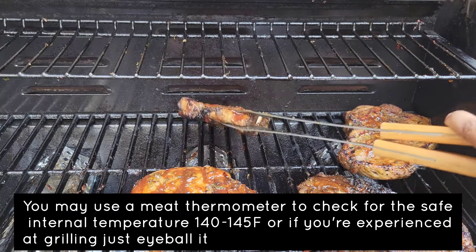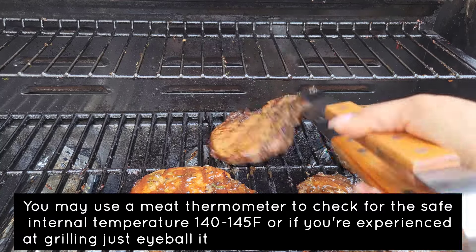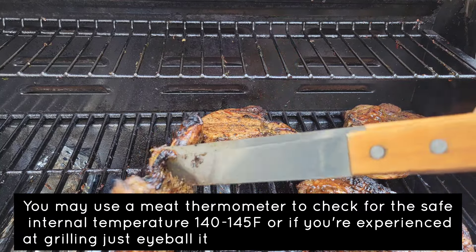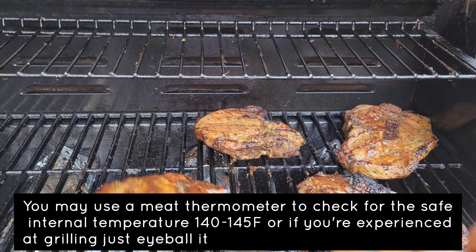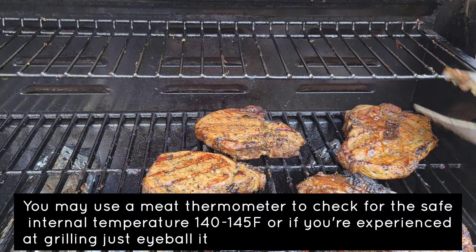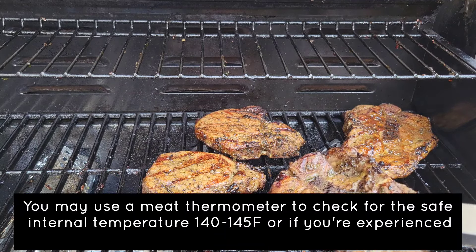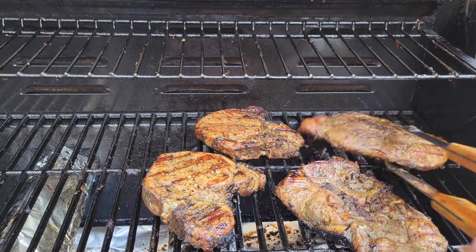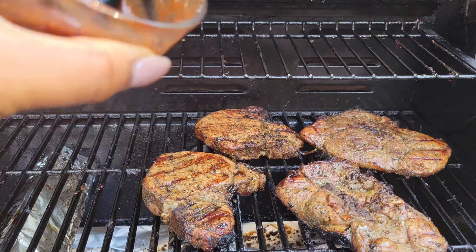This is grilling, so I love the char. I sauce one side, flip it over, sauce the other side, and then crank up the heat. When you crank up the heat, you are completing the cooking of the pork chops and you're also allowing the sauce to stick more and to caramelize.